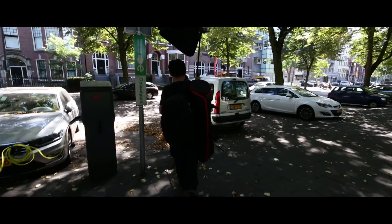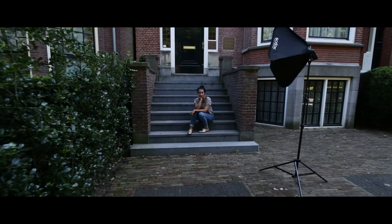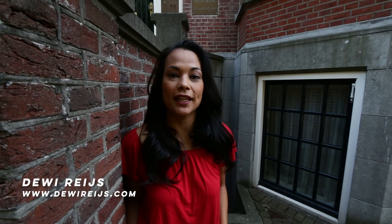We just arrived at the new location. We're going to do some urban city life shots. My name is Davy Rice and I'm an actress from the Netherlands. I'm also a director and a writer, and I'm making short films.